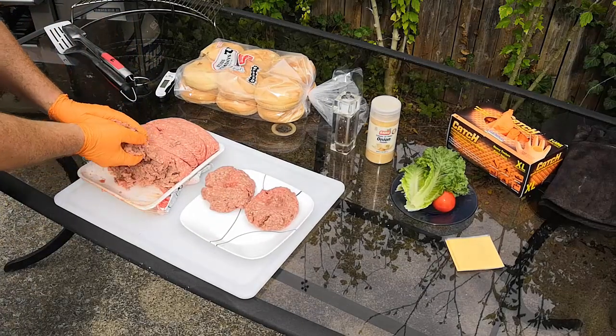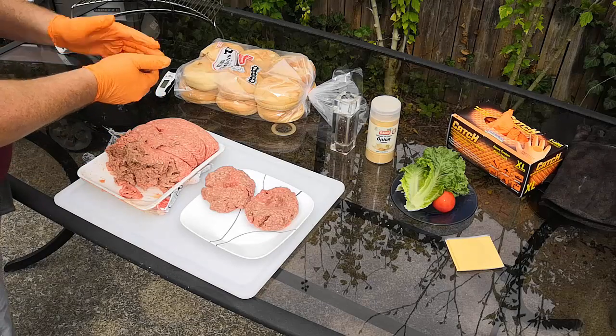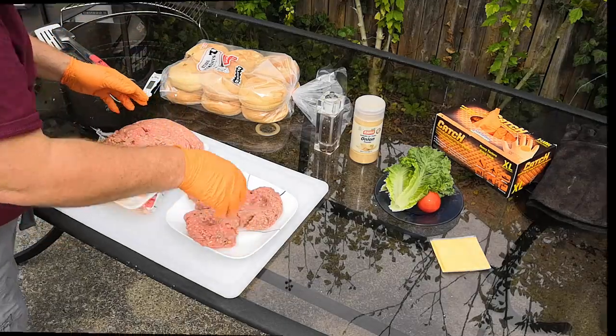You'll notice I'm not adding any seasoning at this point. You can certainly do that — put chopped onions and things like that inside your ground beef — but we're just doing a basic beginner burger.